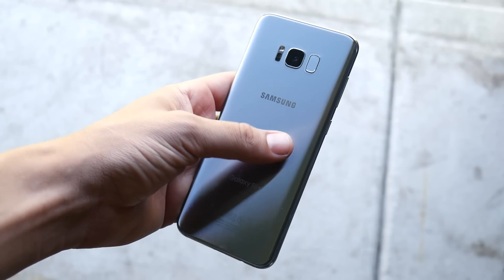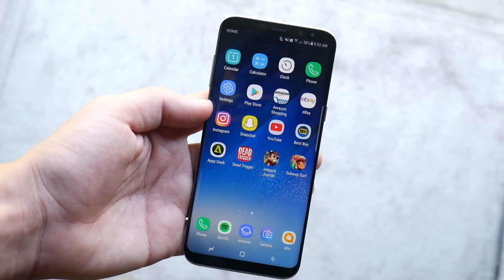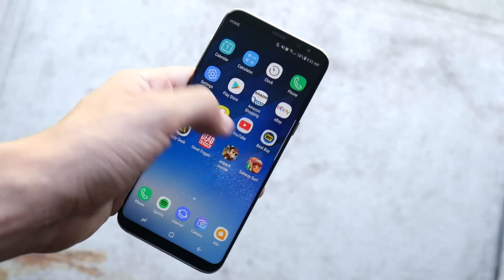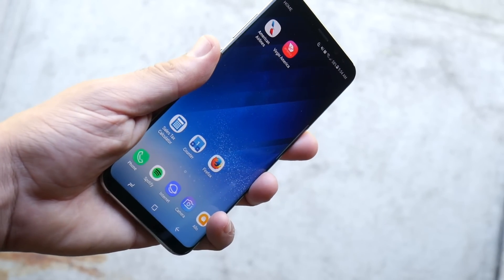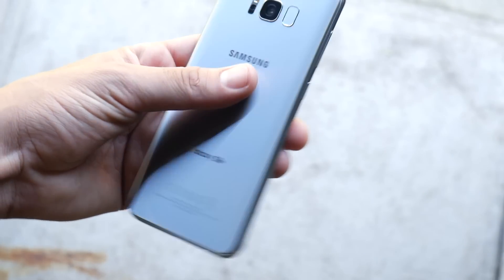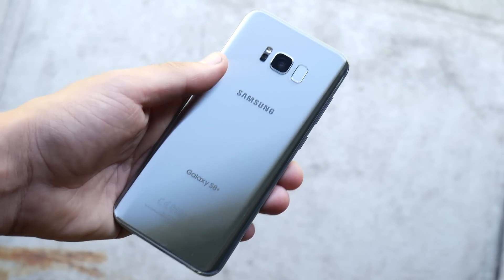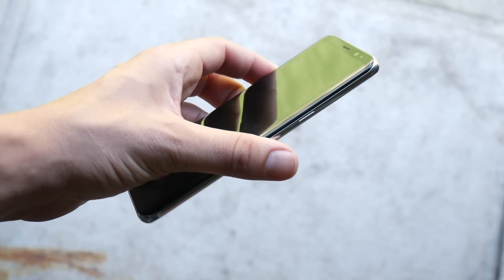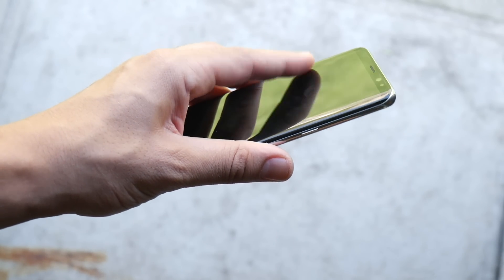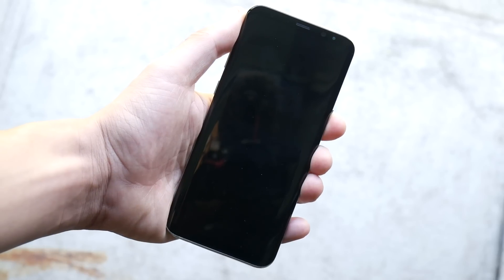I'm only rocking it without a case for this video. Overall it's a very premium phone and I would definitely recommend a case. I can't say this is one of the more durable-feeling phones if it drops — that's more like an Active series Samsung device — but overall it does feel extremely premium and I've enjoyed every bit of its durability so far.